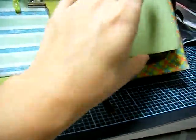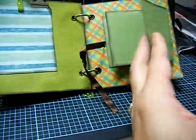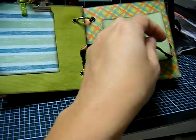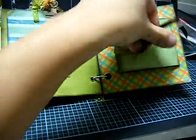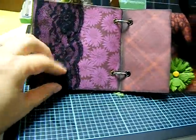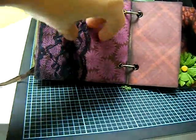This is just an accordion paper that I folded into four sections, and you just put a ribbon and tie it in the front. You can either journal in there or you can put pictures. Same thing — I'm going to try to put some other stuff on here.